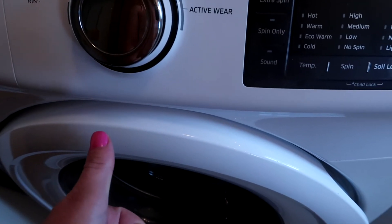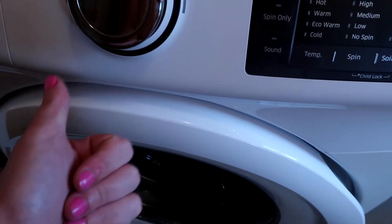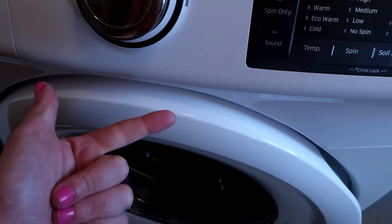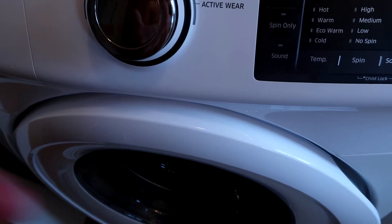You're going to run it on the hottest load, the longest load, and the largest load cycle. Go ahead and let that run with the vinegar and baking soda. You're good to go.